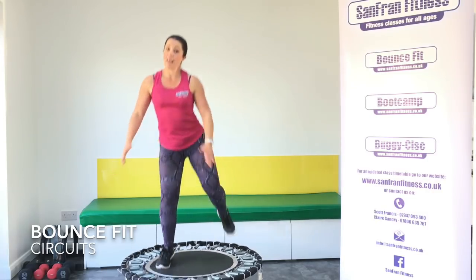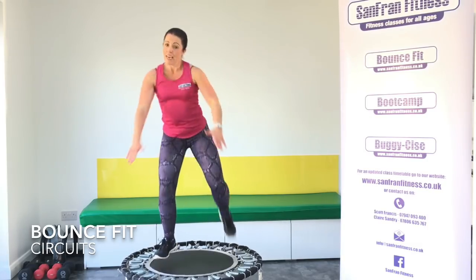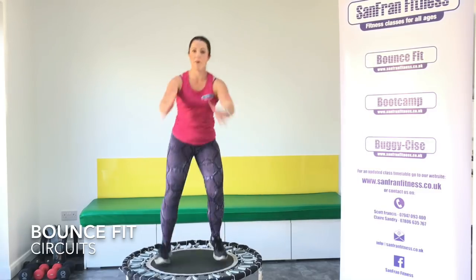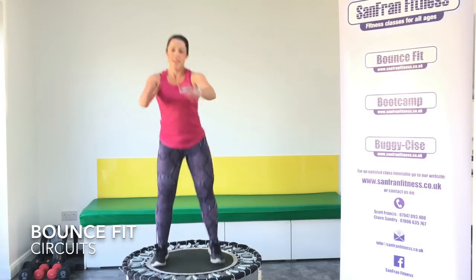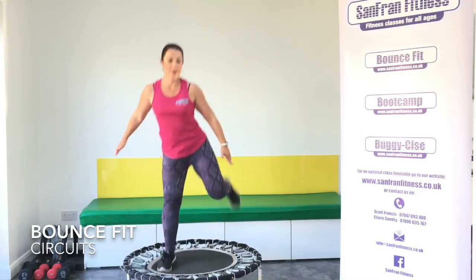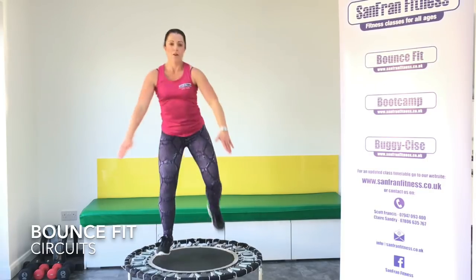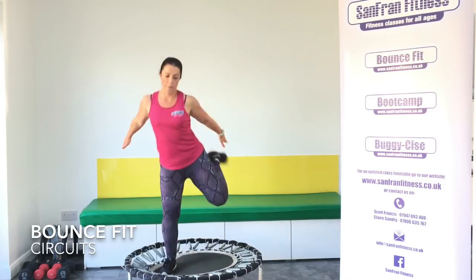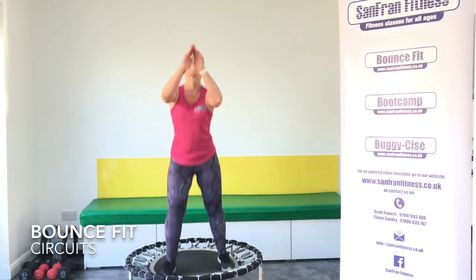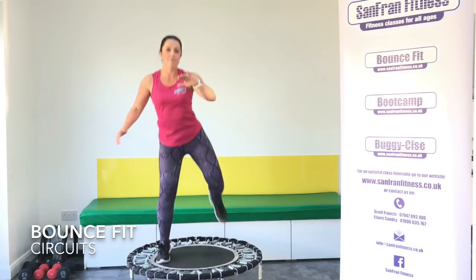Your next one is a leg curl behind. Really try and kick at the bottom. Let's go. Kick and kick — you want to use the arms as well. Really pull it back. Good. We are doing so well. Halfway through. 15 seconds to go. Keep kicking. Kick and kick. And rest. Well done.